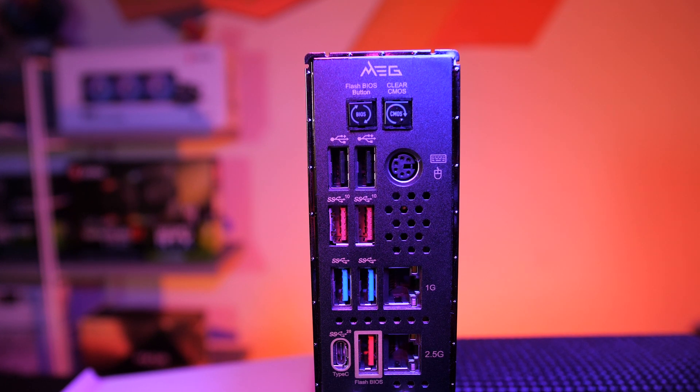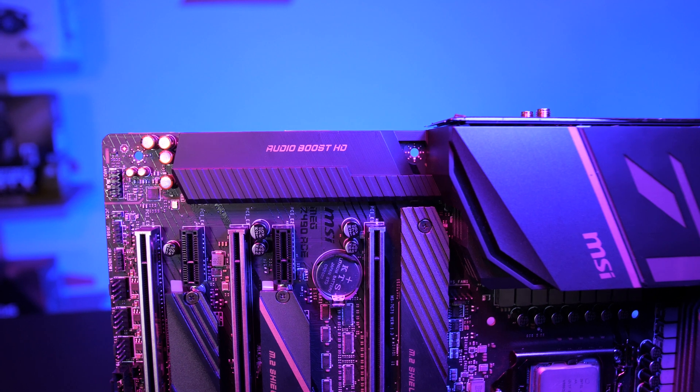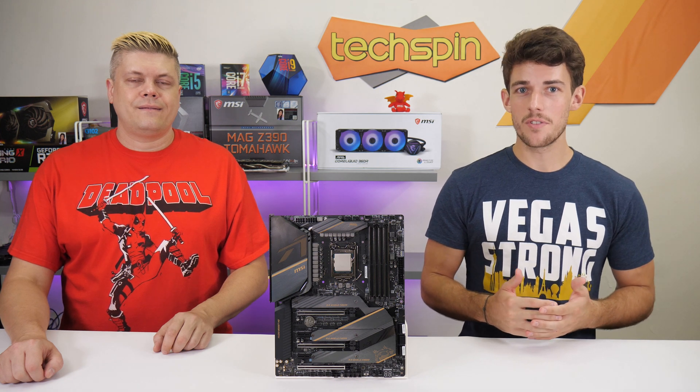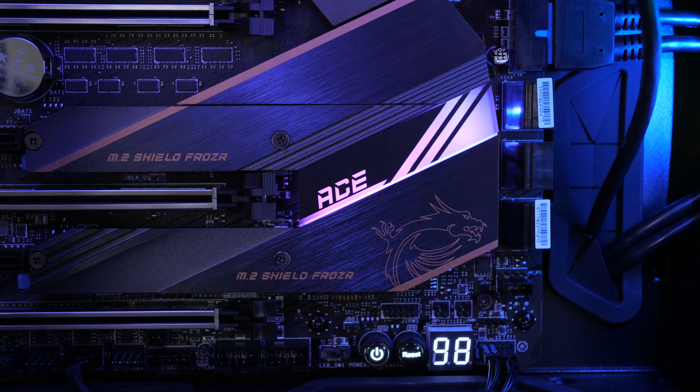Note that there's no HDMI or DisplayPort. For audio, there's a Realtek ALC 1220 along with an ESS Sabre combo DAC, and this board supports DirectX 12. MSI's Mystic Light shows through the ACE logo on the integrated rear I/O shield, as well as part of the controller shield on the bottom right of the board.